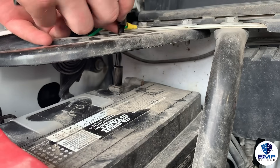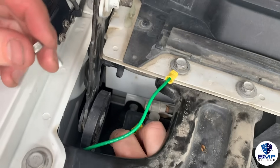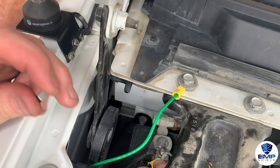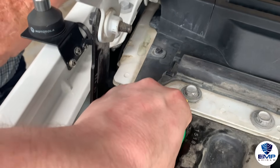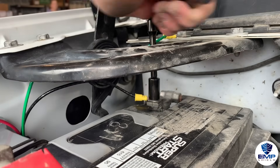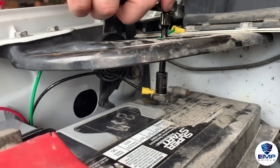The last step of this installation is to install the negative wire, which is the black wire. This wire will go on the negative side of the battery, which often has the minus sign as its symbol. To install this wire is very similar to the positive wire — loosen the nut, place the connector down, and then tighten the nut firmly.